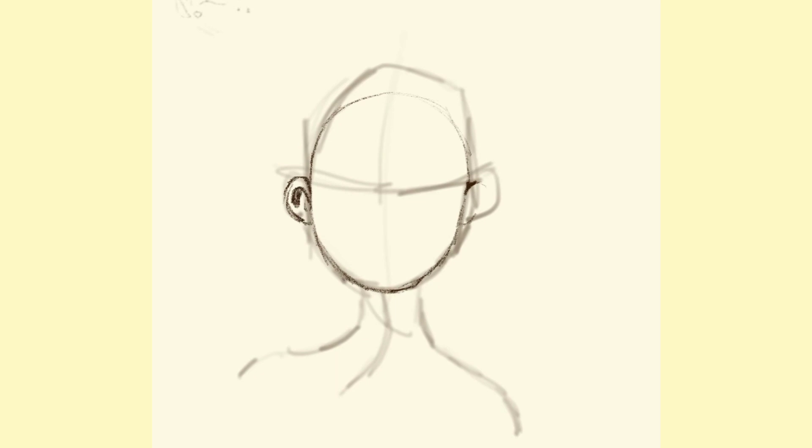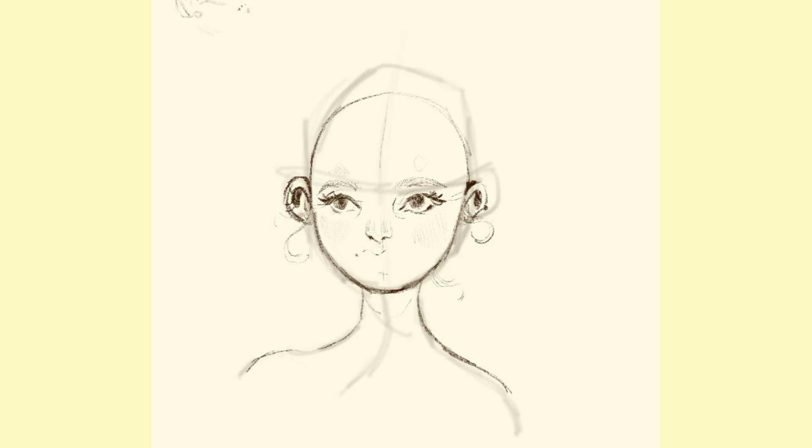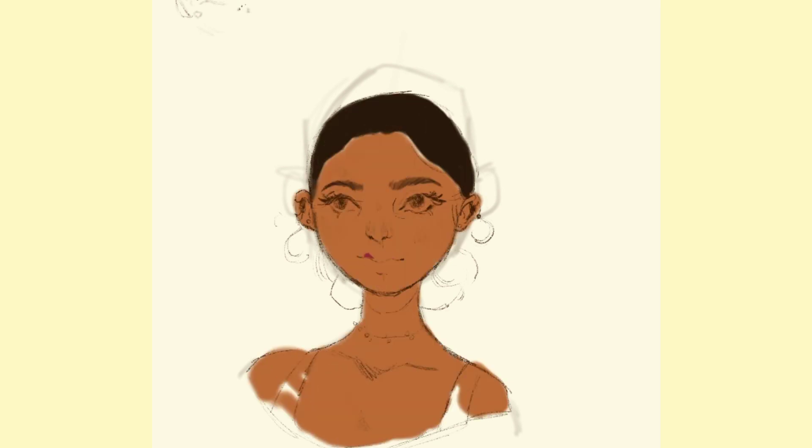I was trying to figure out what to make. I knew I wanted to do a girl, but I was trying to figure out a pose and couldn't really settle on anything, so I just started — sometimes that's the best way. At first the proportions were kind of off; she's supposed to be looking down and has a much rounder face than I usually draw. I was like, this doesn't look proportionally correct, but we're just going to roll with it.